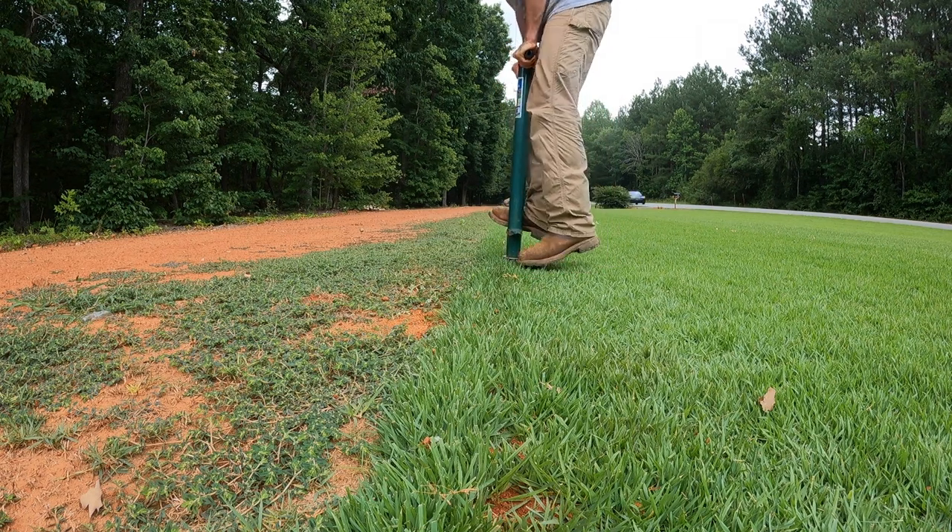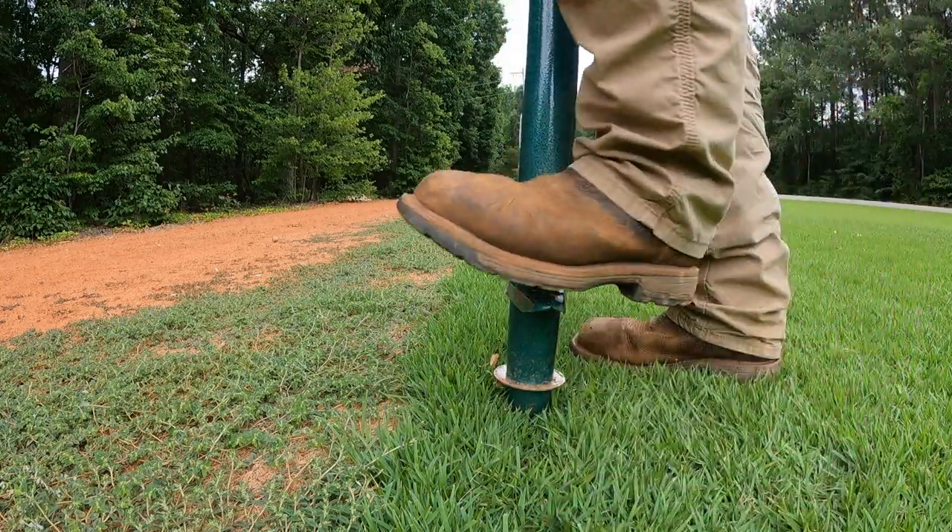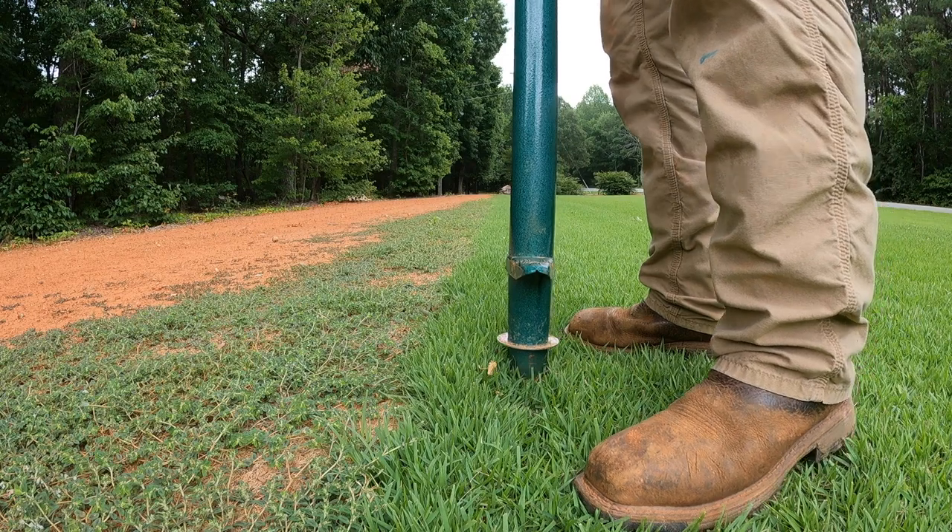I thought about getting them out of my front yard where it'd be a little bit less noticeable, but since I'm dealing with that centipede issue over there, I definitely don't want to be transplanting that over here.